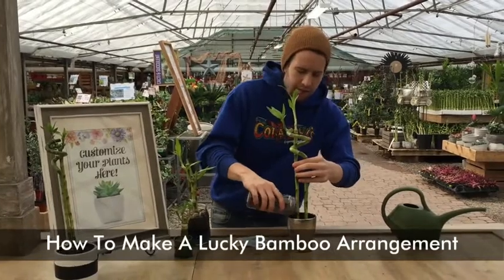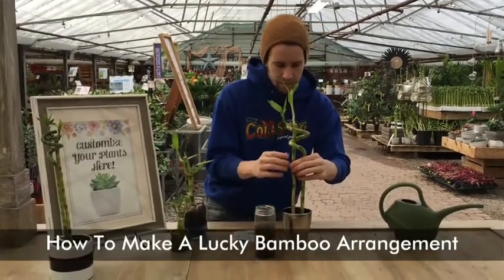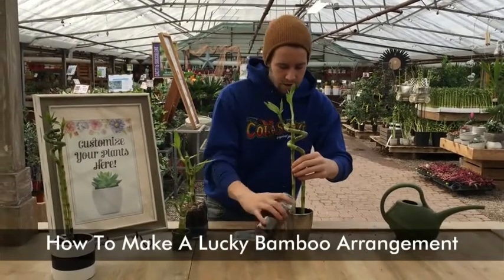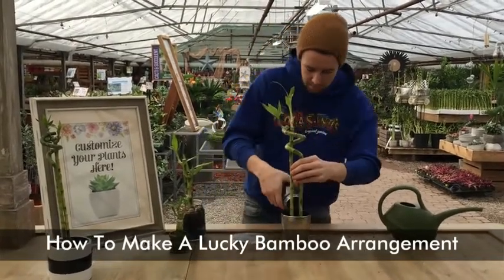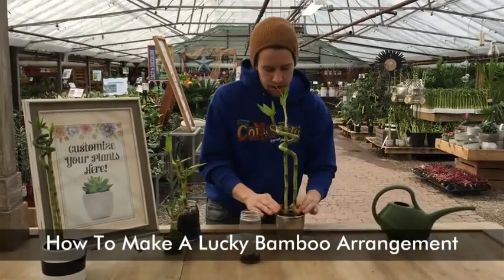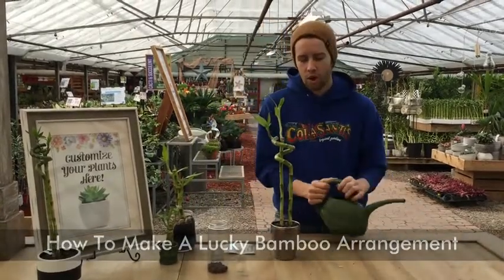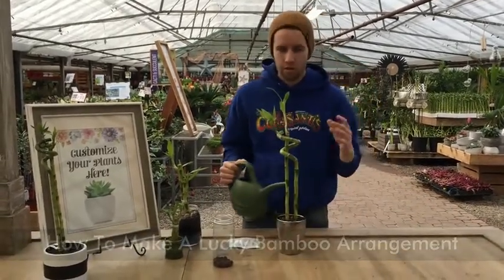Dump a little bit of gravel at a time just to get it into the position that you'd like. Then just add the rest of it. We're not going to top it up completely with water — we just want to get the water above the root level, so about two inches.